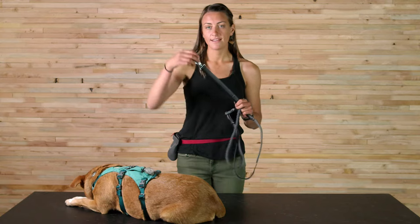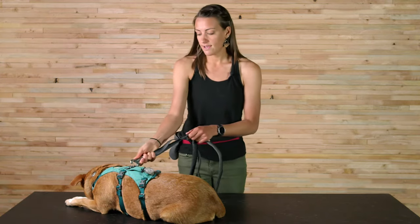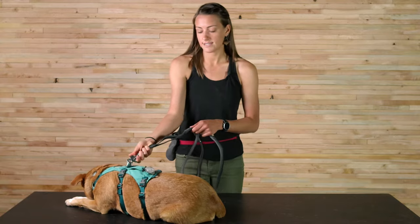On the end we have our swiveling talon clip, which is super easy to use even with gloves and really easy to just attach and detach.